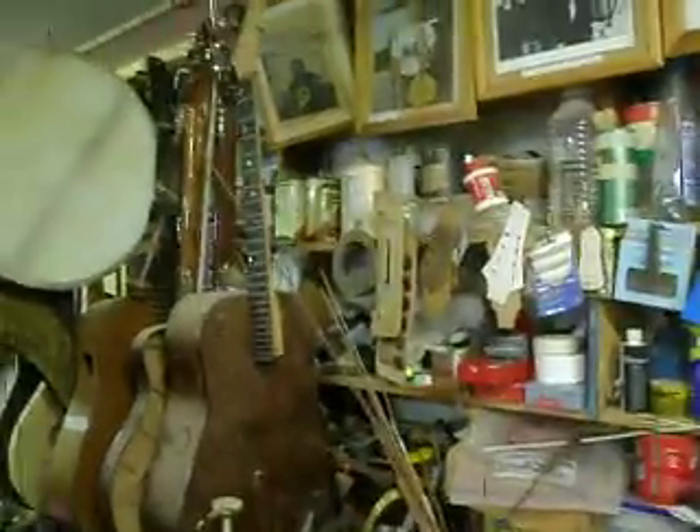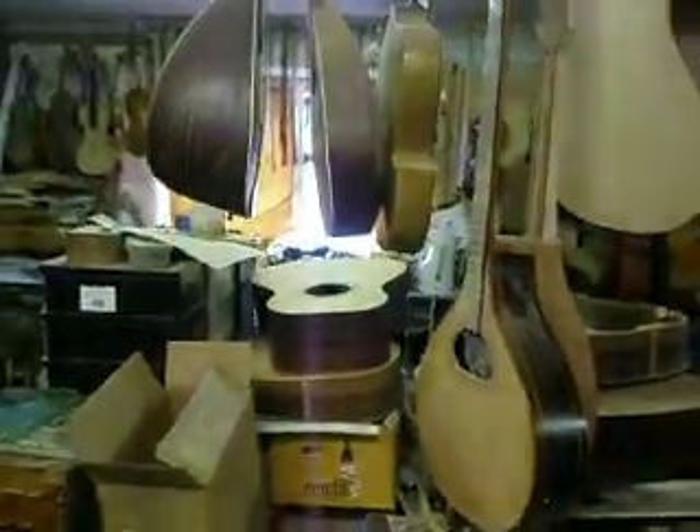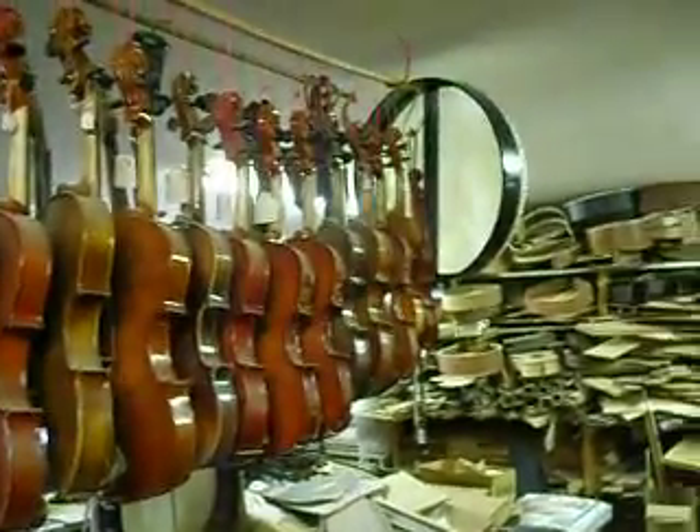Small guitars, and an interesting big harp. Moving along quickly to the other side — mandolins, a bazouki, cheap Chinese fiddles. That's it for now.